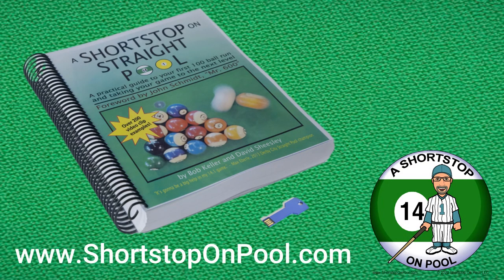I hope you found this Rack of the Week interesting and informative. Remember to keep your options open and don't have tunnel vision, so you always see the best shot to keep your run going. Thanks for watching and I'll see you next time on Rack of the Week.